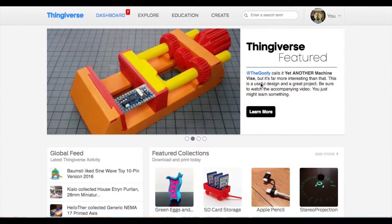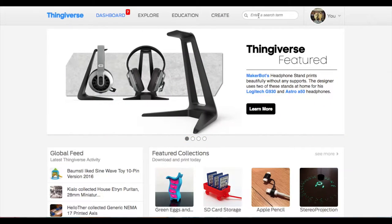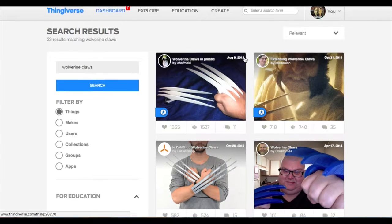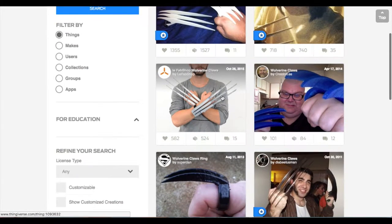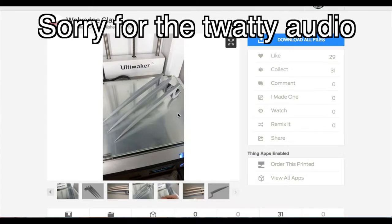To celebrate the release of Logan this week, I'm going to be building some Logan claws. As always, I'm heading over to Thingiverse to go and find some files. Let's do a simple search of Wolverine claws. I have to bear in mind that my build plate is only 20cm by 20cm, which means on the diagonal I get a full length of about 25-ish, so I have to choose some that will definitely fit on the build plate. These look pretty basic so I'm not going to choose those. These have a crap picture so I'm not having that either. These look cool — and I think that is the chosen one.